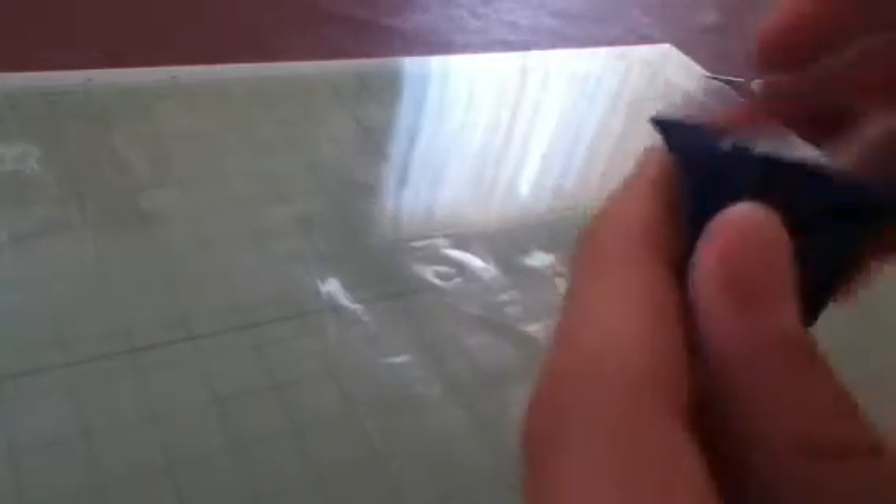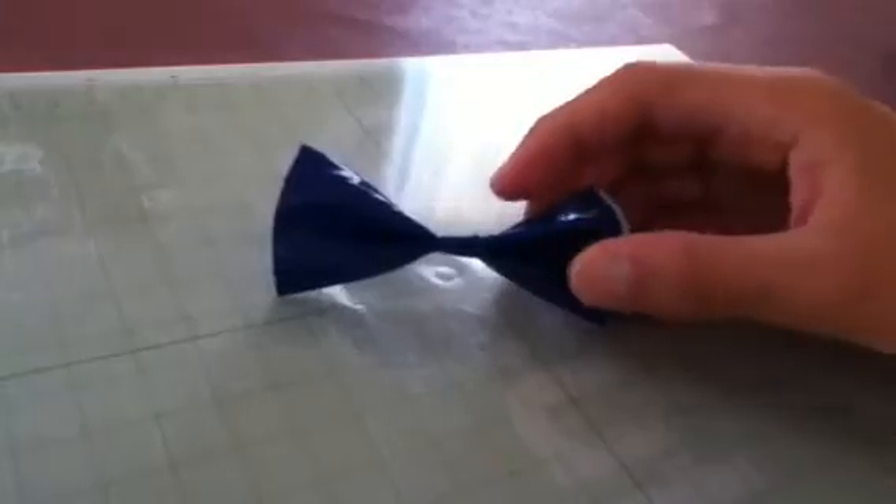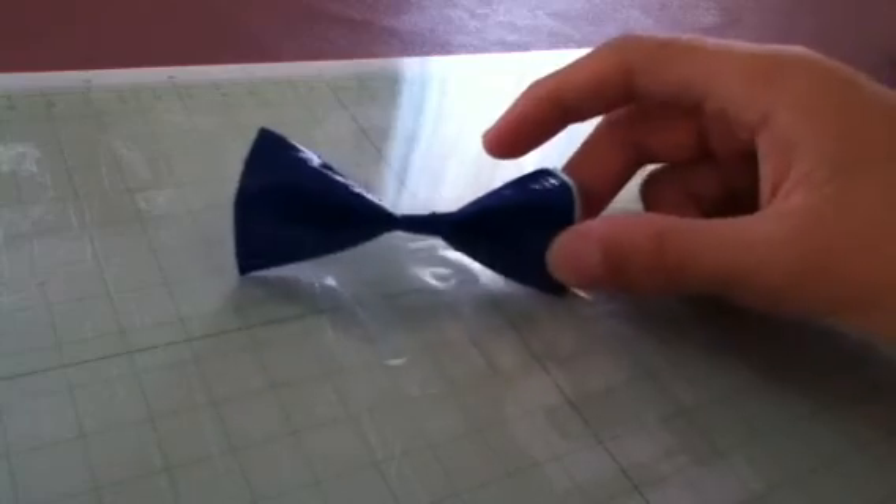And there you go, you have a duct tape bow. So it's a duct tape bow, and I will show you the next tutorial on another tutorial.